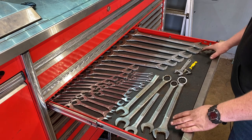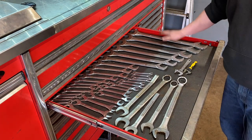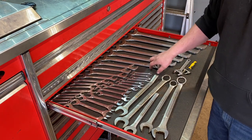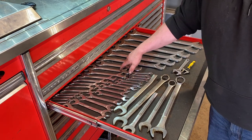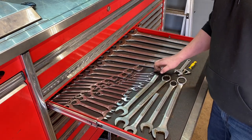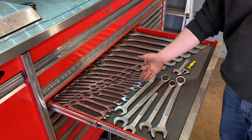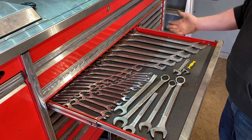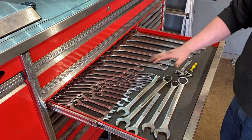The angle wrench drawer: we have a Pittsburgh set from two inches down to inch and three-eighths, then other smaller angle wrenches from inch and an eighth down to three-eighths, and a range going from two-eighths to twenty-four millimeter. We also have inch and a quarter, inch and five-sixteenths, inch and a sixteenth, inch and an eighth, inch and three-eighths sizes, and a couple of small adjustable wrenches.